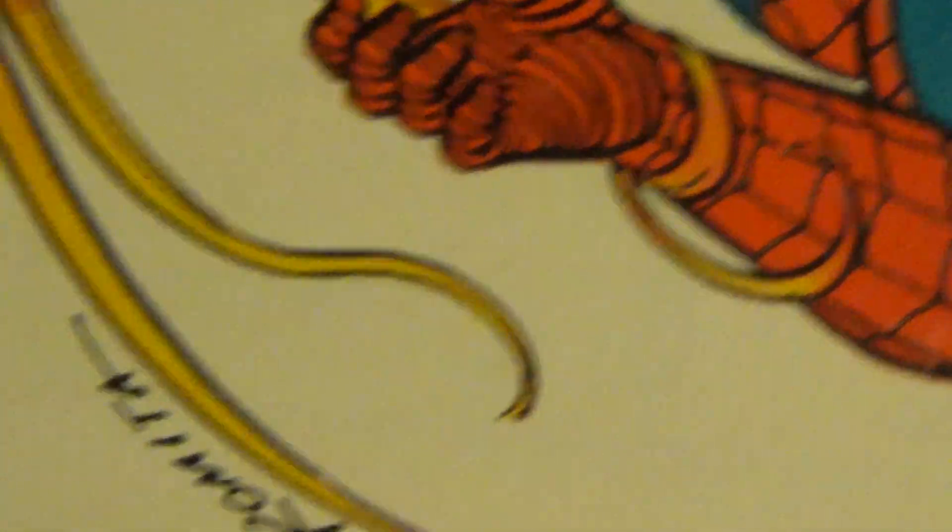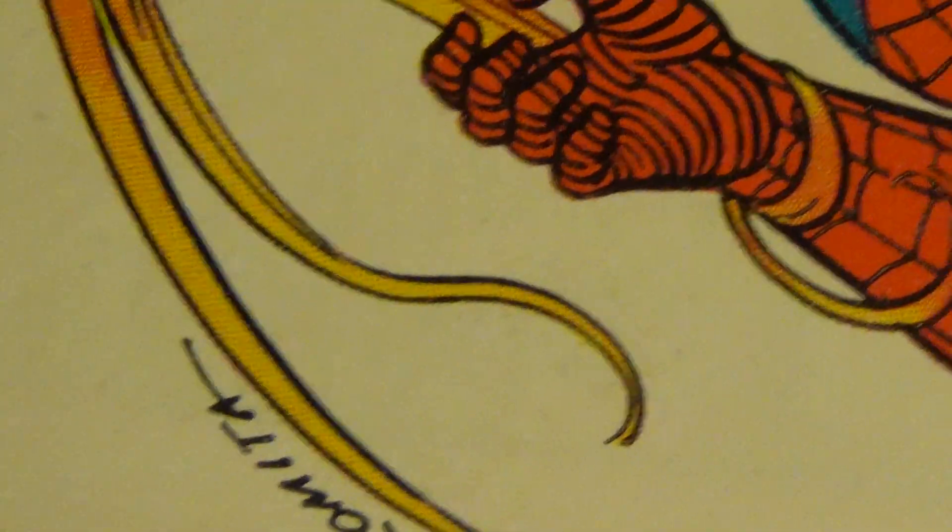Romita — gotta love that signature. I like the way how he placed that signature right along Medusa's hair right there. It's really awesome.